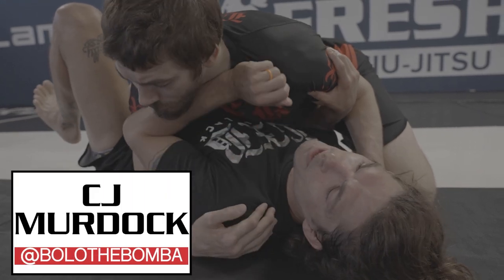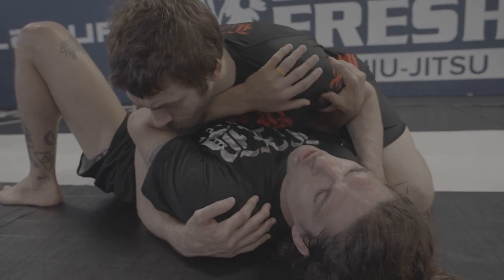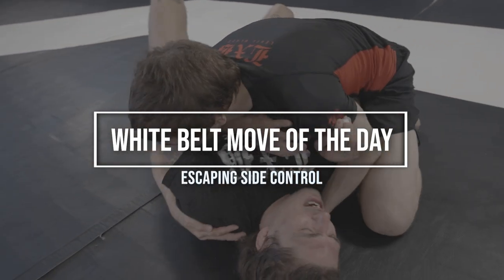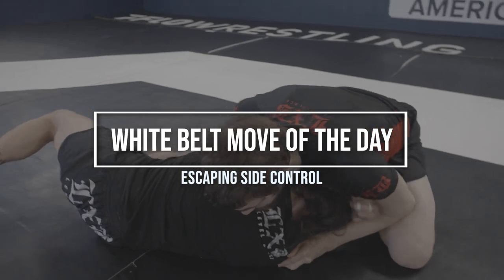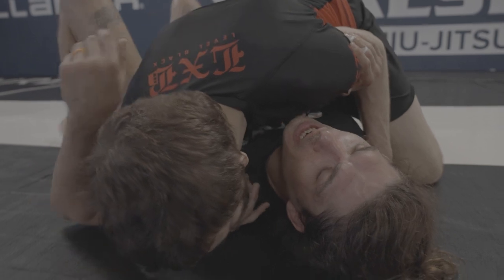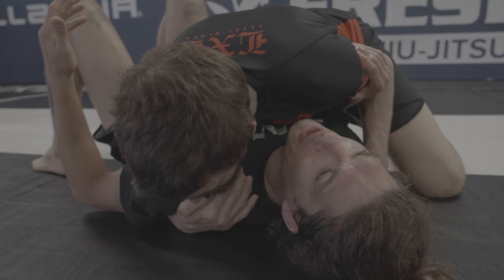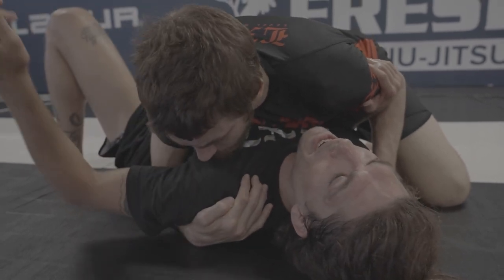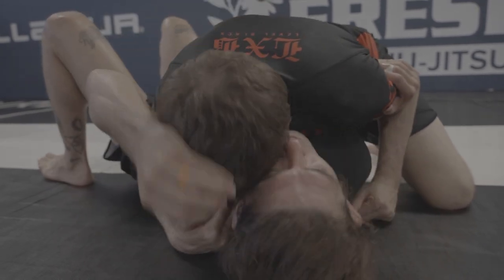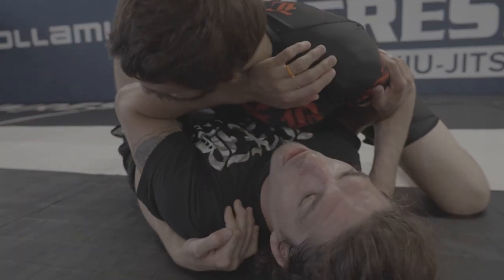My forearm has to be under Coach Josh's neck in order to actually get out of side control. The more that he's pinning this shoulder to the floor, the less likely I'm going to be able to do anything. If I actually wanted to get out of side control, I need to get this elbow inside. Don't be afraid to bring it across their face and use your hips to help wiggle your wrist and elbow in.